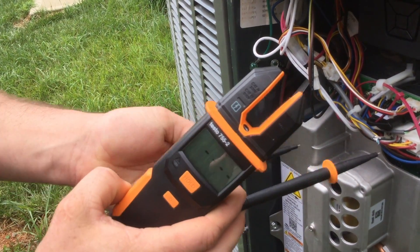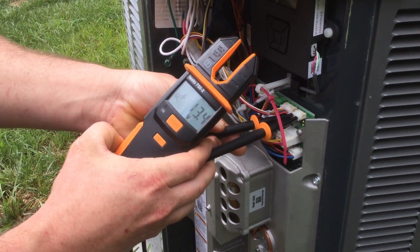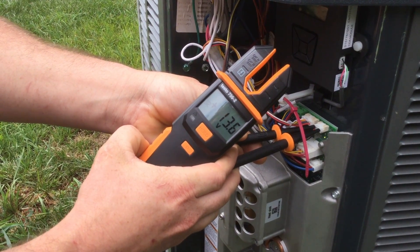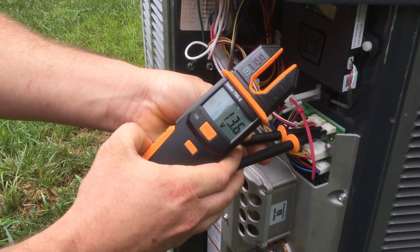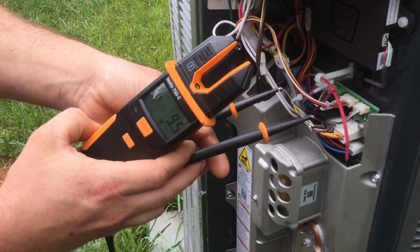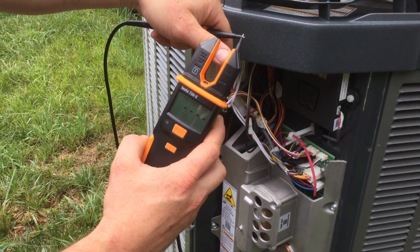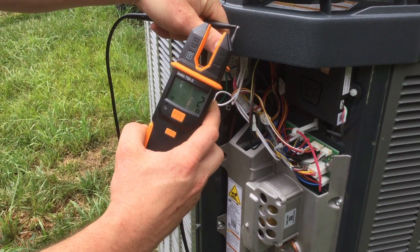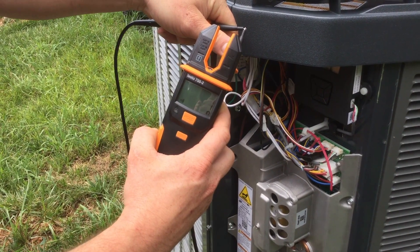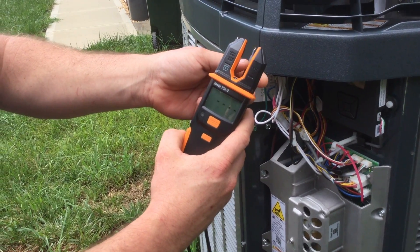If you're checking DC voltage, you simply go over to the DC voltage source, make contact with your points of reference, and it will tell you that you're getting DC voltage. If you were checking continuity or ohms, it would automatically tone and switch to ohms as well, so you wouldn't have to switch around on your meter. Then it automatically goes to sleep whenever it's finished.